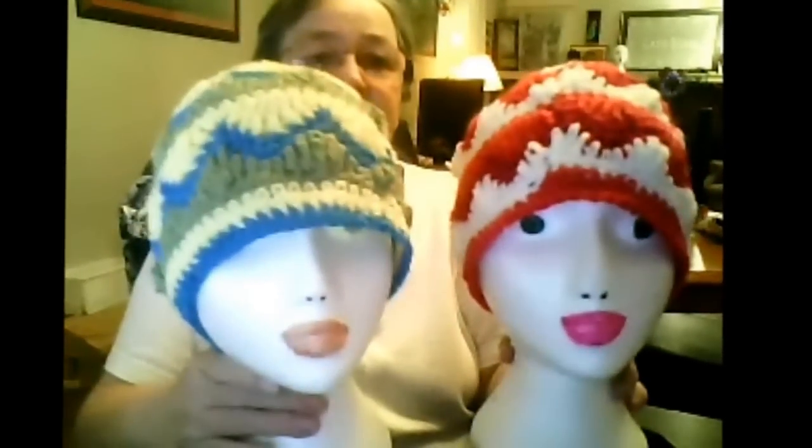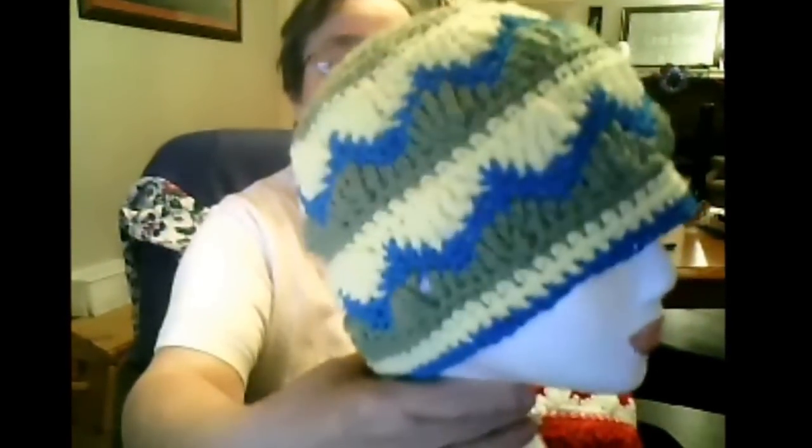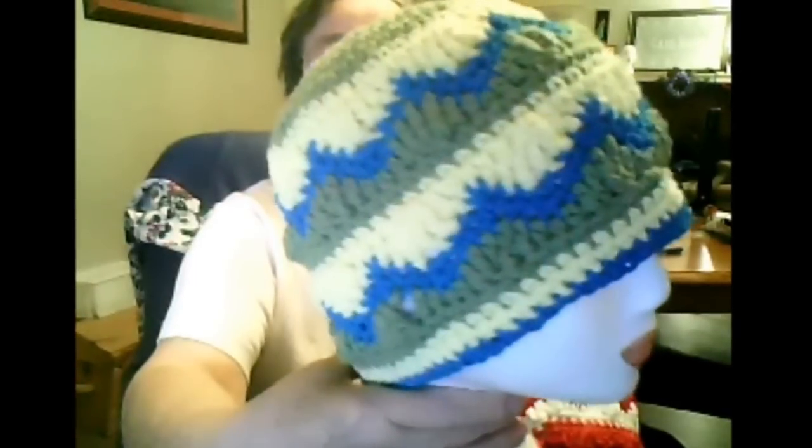Hi everyone, this is going to be really quick — supper's on its way. I have made two more of Laura's hats for the cancer society. This one here is made with Red Heart yarn in reds and whites, and this one here is made with Bernat Handicrafter Cotton in greens and whites.